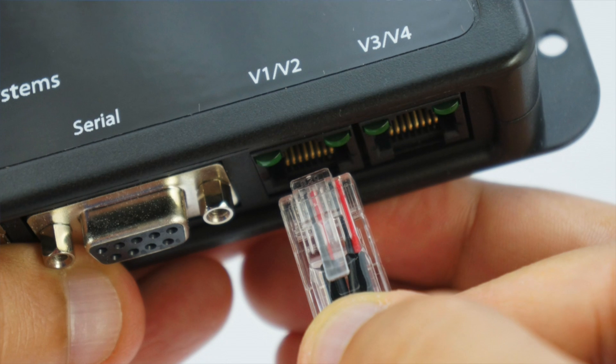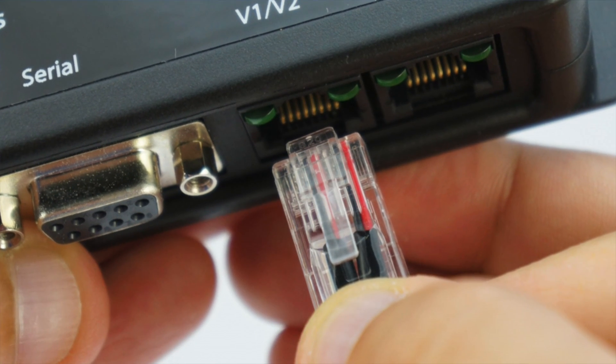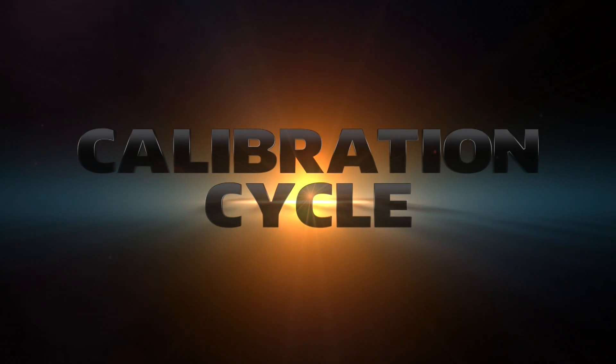To connect the Gyre interface module to your system controller, take the opposite end of the cable with the Ethernet jack and connect it into an available 0 to 10 volt port. When you first connect the module, it will run a calibration cycle of 10 seconds.